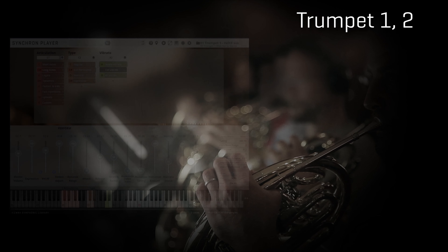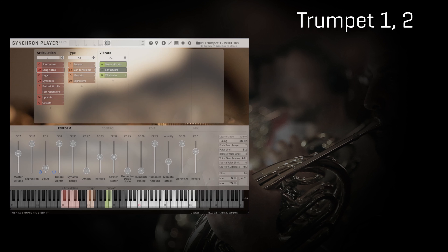Let's move into the long notes, where you can already see that there are many interesting variations available. First of all you see Regular and Fortissimo. Regular offers you a dynamic range from piano to forte, so that you can be more precise with your velocity crossfade controller amongst a smaller number of velocity layers. While Fortissimo exchanges the forte layer with a fortissimo layer to access the highest available dynamic levels the players could produce.